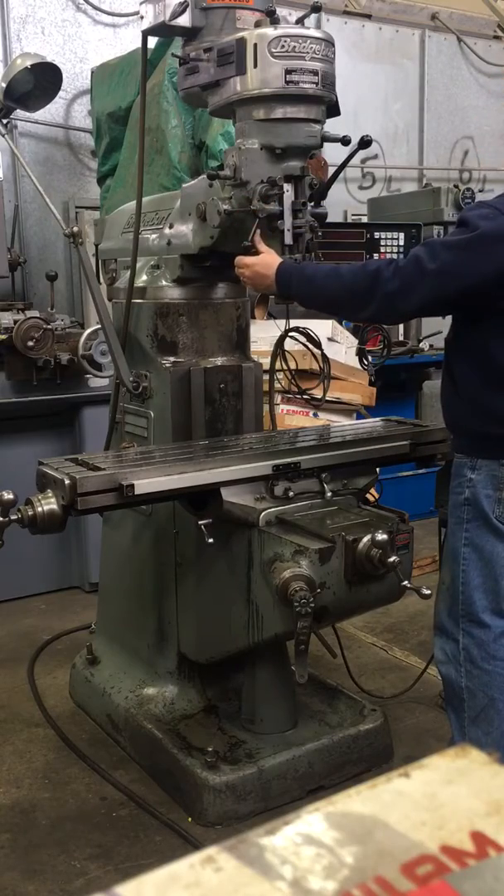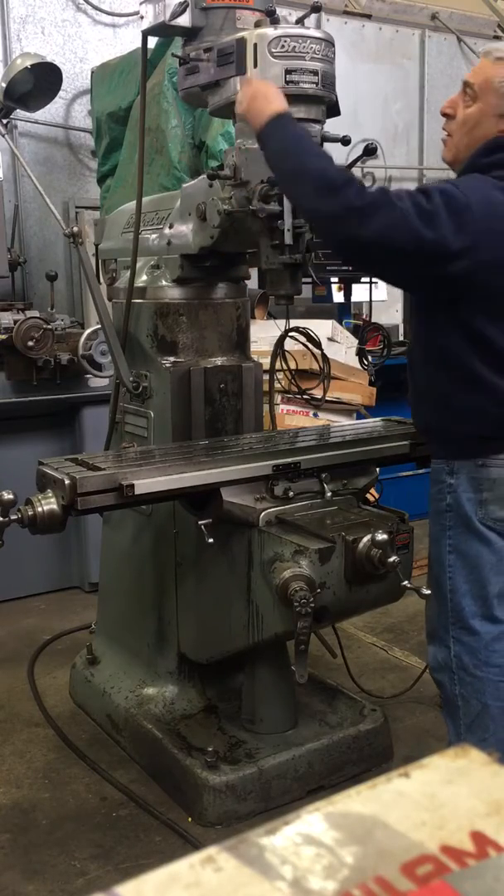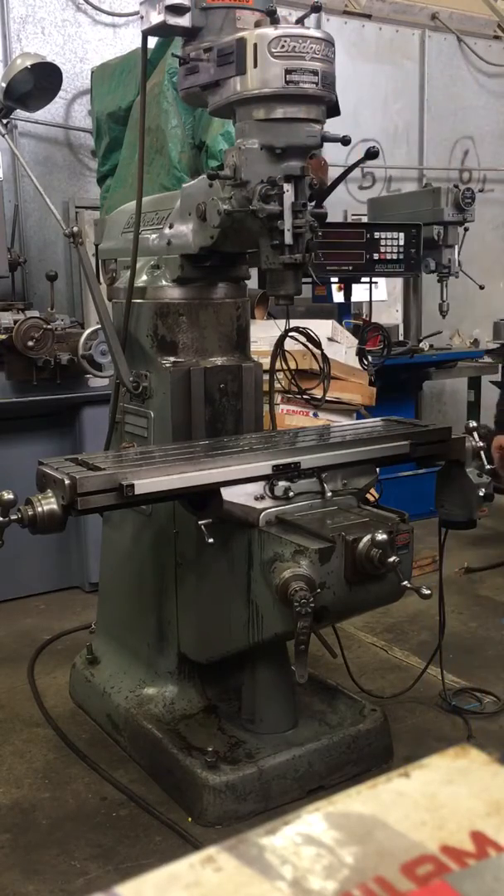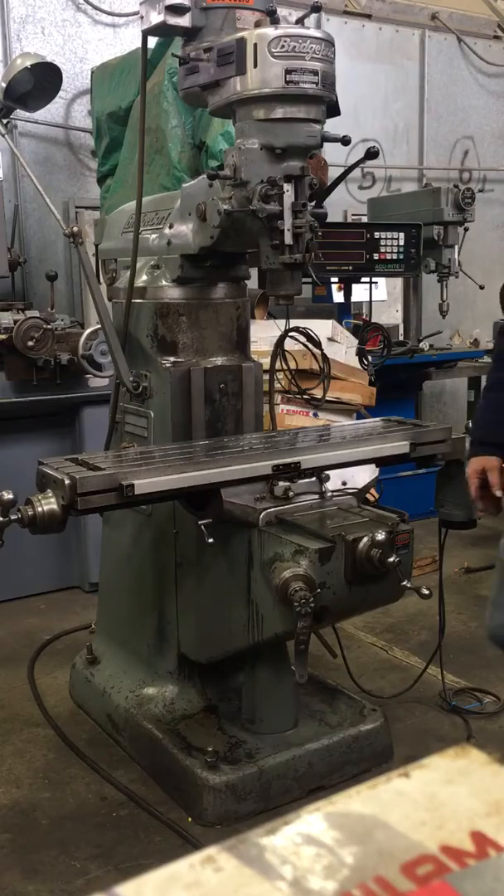Showing the feed. And that is our J-Head Bridgeport Milling Machine. Thank you for watching our video.